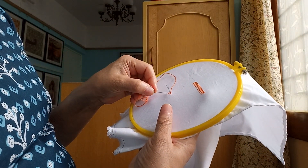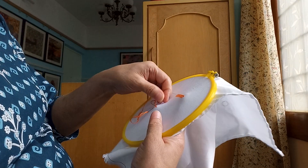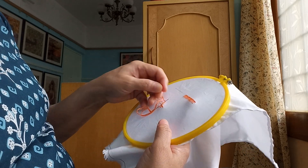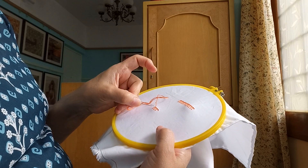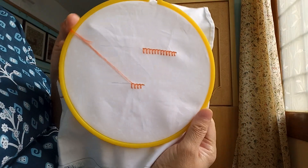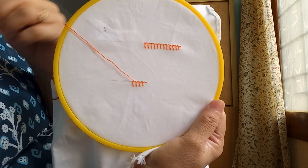Then again go on repeating the same process. This is the buttonhole stitch. Thank you.